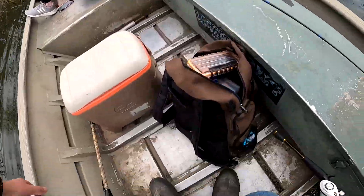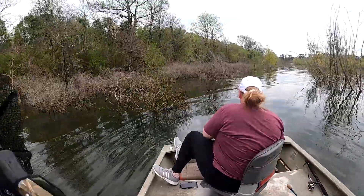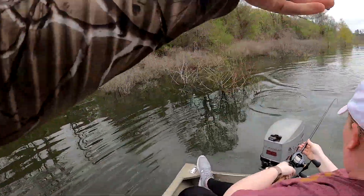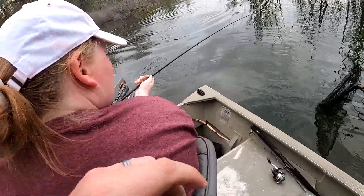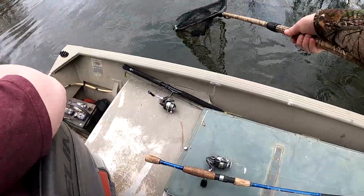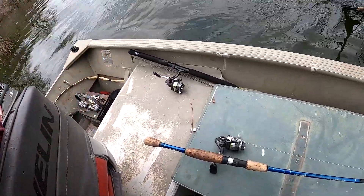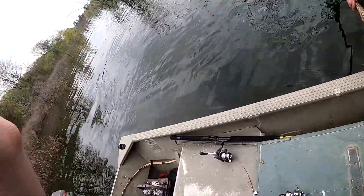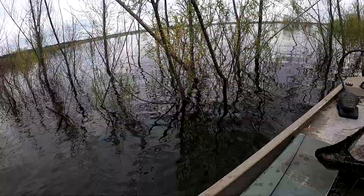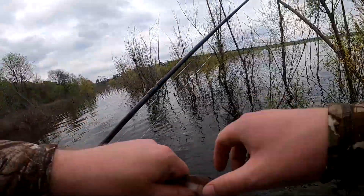You got one! Come on baby, come on. Keep on reeling. Come on, just let him fight — just don't pull too hard. Bring him to me baby. All right babe, look at that! Look at you go!